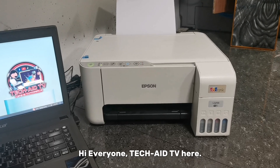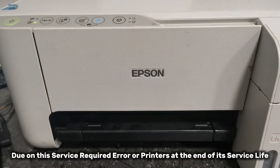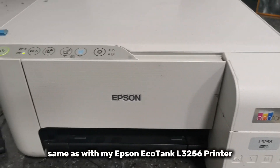Hi everyone, TechAid TV here. Are you having trouble with your Epson printer due to a service required error or printer at the end of its service life? Same as with my Epson EcoTank L3256 printer.